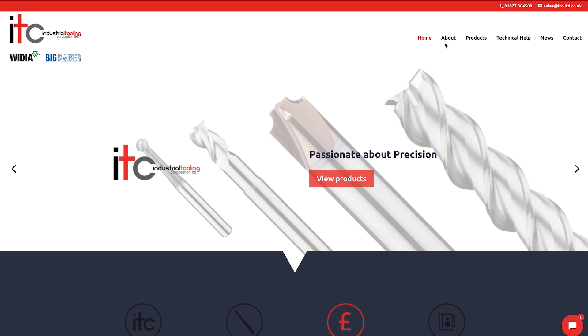It wouldn't be a trade show without ITC. What were you planning on showing at the event? First of all, huge disappointment that it's been cancelled, but understandable under the circumstances. We were really looking forward to it — we've got an exciting lineup in our new catalog, and another issue has come out.